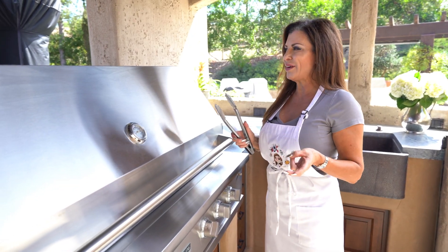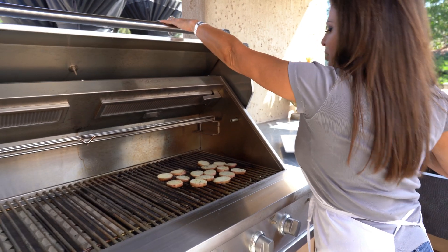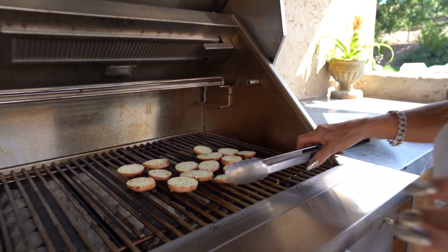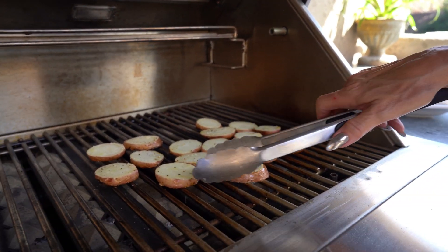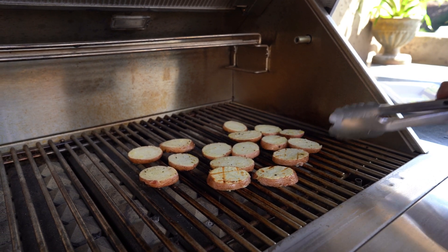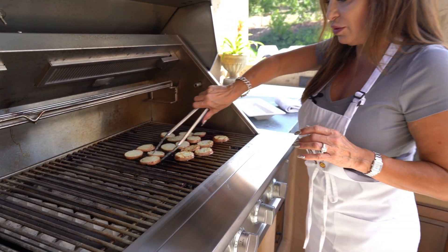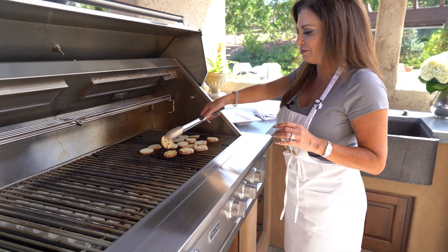Maybe two or three minutes on the potatoes. See, we're going to get a nice little grill mark — how pretty is that? They're starting to cook through, so let's flip them over and give them another two or three minutes on the other side.